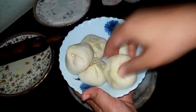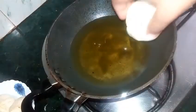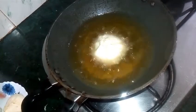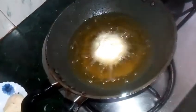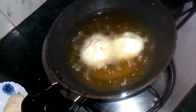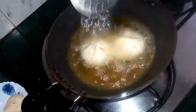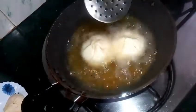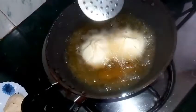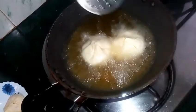Now my kachori potlis are ready and I am ready to fry them. I will fry only two kachoris at a time. We will keep the flame at low to medium so that our kachoris turn out to be really crispy and golden, and they get evenly cooked from the inside. I am splashing some hot oil on the top of this kachori — if you want to do it, do it really carefully. It's one of my mother-in-law's tricks.